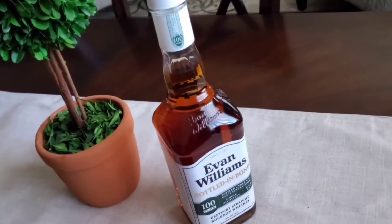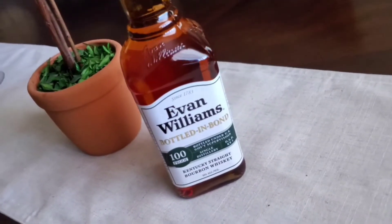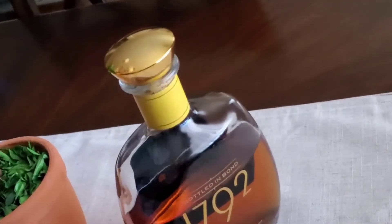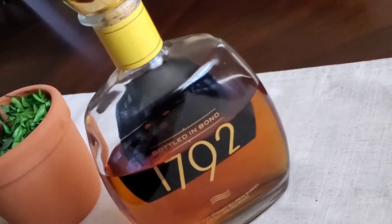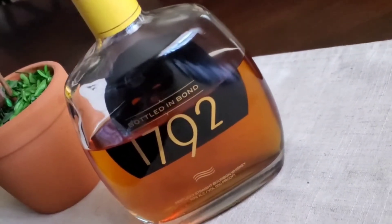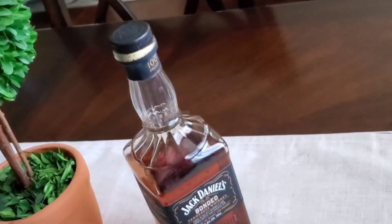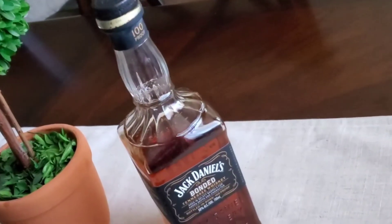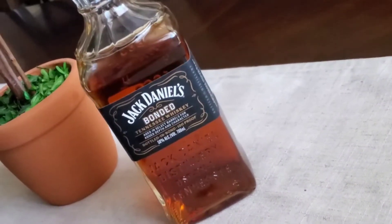What I've done is swapped in Evan Williams Bottled in Bond. I see the Evan Williams Bottled in Bond popping up all over the place as hitting above its weight class — this is an extremely inexpensive bottle. I put that in with the 1792 Bottled in Bond, a Barton product that is super reliable. I love everything by 1792. And I've got the all-new Jack Daniels Bonded that just came out. Hopefully we'll be able to get our hands on a triple mash here pretty soon, but for now we're going to do these three in a blind.